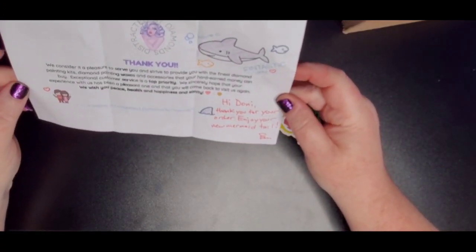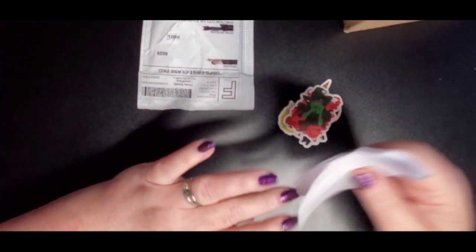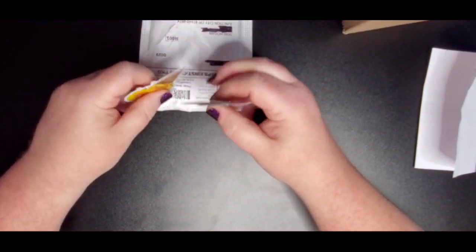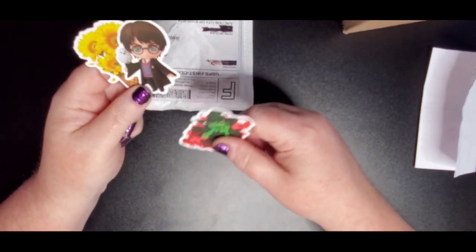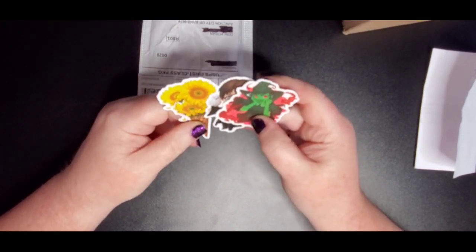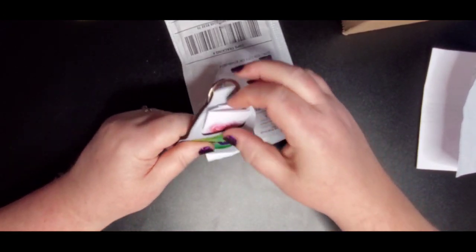It says: 'Hi Donnie, thank you for your order, enjoy your mermaid tail.' This smells good and I don't think I bought anything scented so I'm curious to see what it is. First of all we've got to check out these stickers — oh my gosh, I am going to put those on top of my drill containers because those are cute. Since I'm not going to be putting stickers on this table, let's see what else — these are kind of like freebies or something.